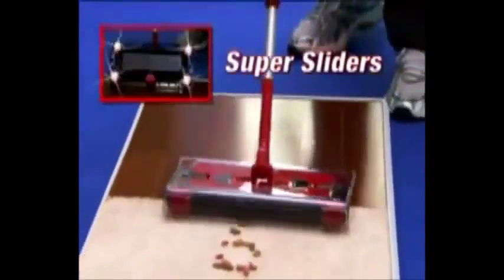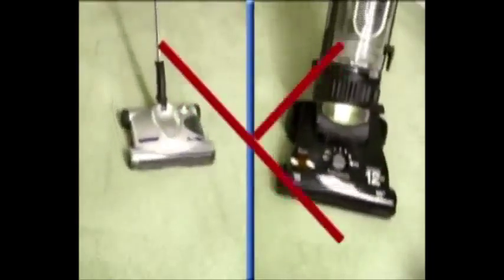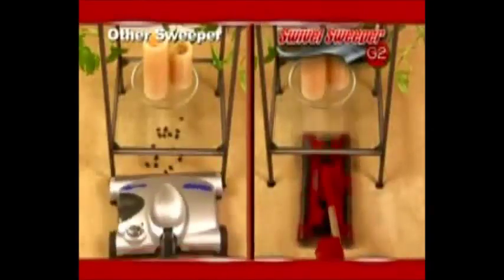The new and improved Super Sliders give a whole new meaning to cleaning. They slide and glide on any surface without any effort and without changing any settings. Unlike vacuum cleaners and other sweepers that only go back and forth, the Super Sliders slide in any direction and pick up in places where other sweepers can't.